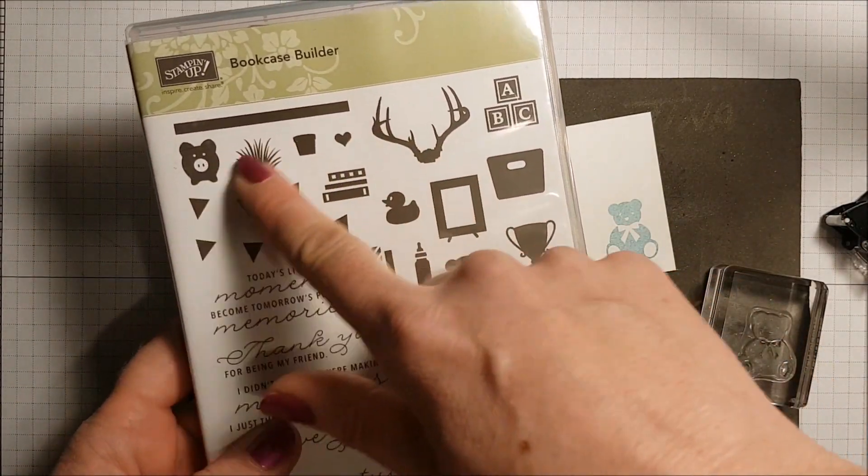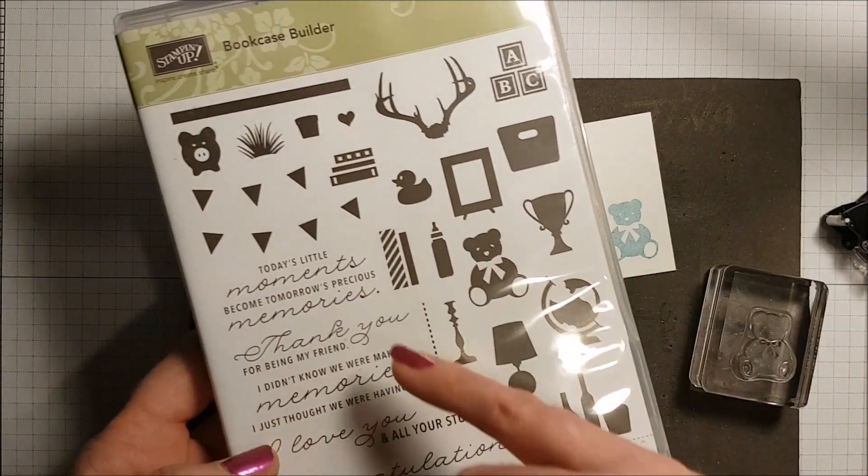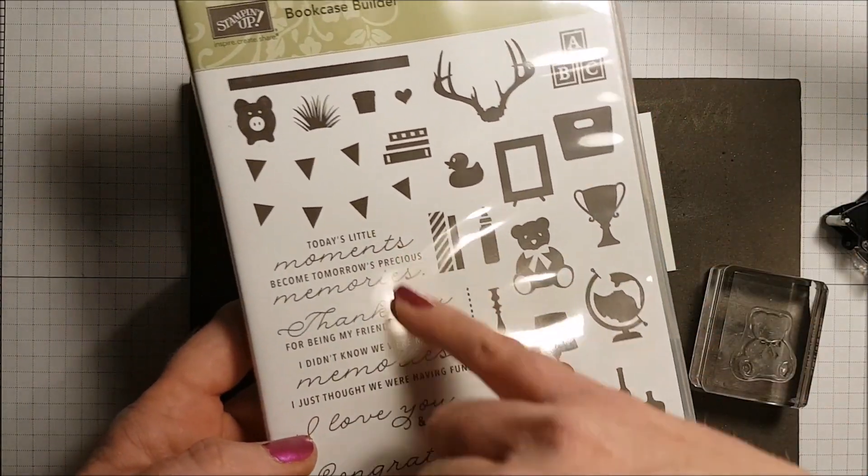There are so many different images in this set that you can use for all different occasions, and the sentiments are really lovely. Now that I have that little guy — I think I punched him too close to the edge — so I'm going to flip that over and redo it. I like to hold my stamp images down for a couple extra seconds because then you get a really nice inked image. Now I have room for my punch — I'm using the one and three eighths inch circle punch.